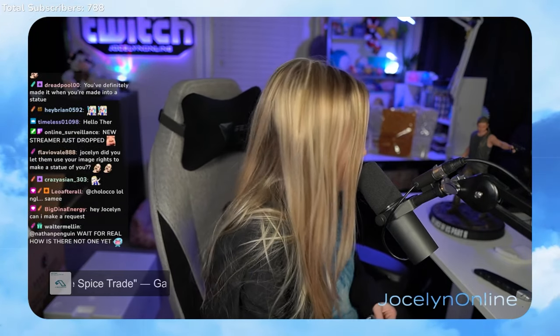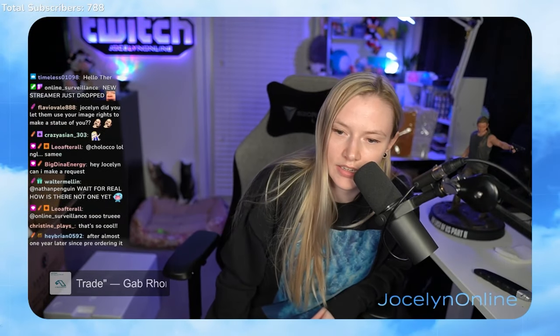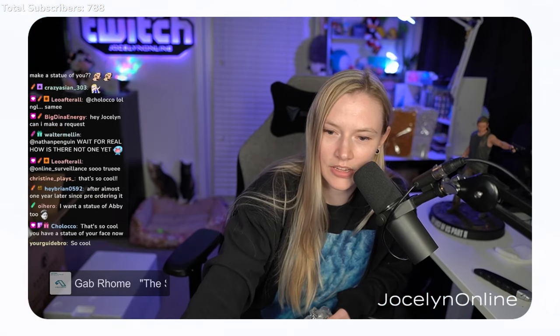We did it. You definitely made it when you're made into a statue. They asked about merchandise — they did it all legally. I'm blonder than her now. She has my natural hair color which is like a dark blonde. This is really cool.